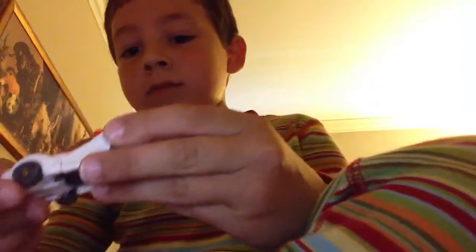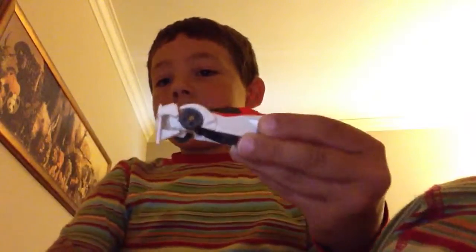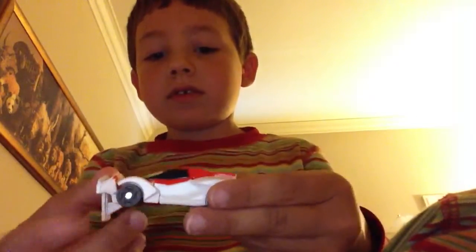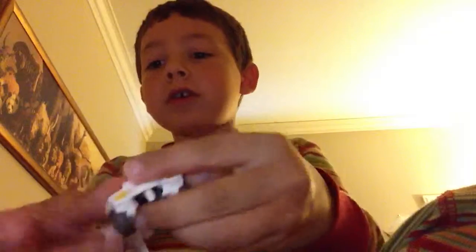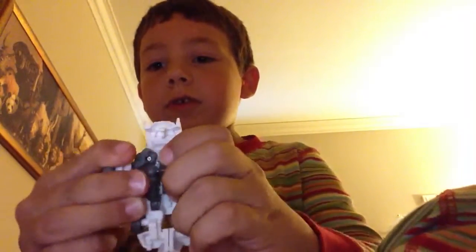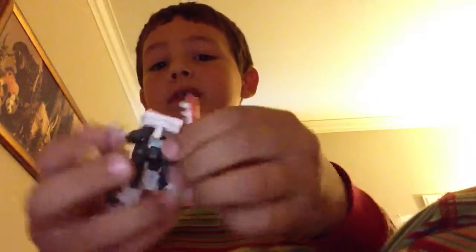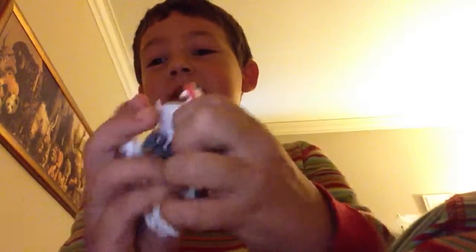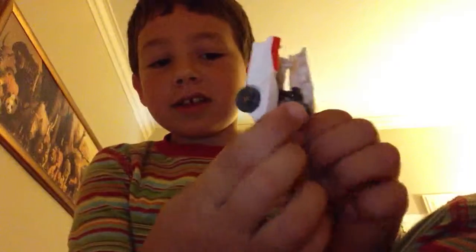Here he is. Transform him — lift up the bumper of the car, the front. And fold the arms out and pull them like this. Flip them up. Weird transformation. Like this. Split the legs apart.